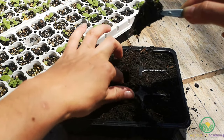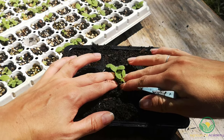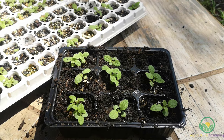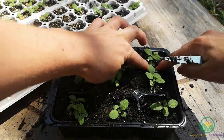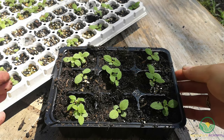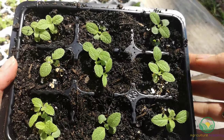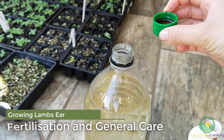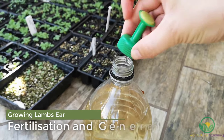Transplant seedlings into a fine, well-draining medium. Lamb's ear is very sensitive to waterlogging, so you need to make sure the growing mixture you use drains well. Perlite and sand can be added to a heavy mix to improve its drainage.